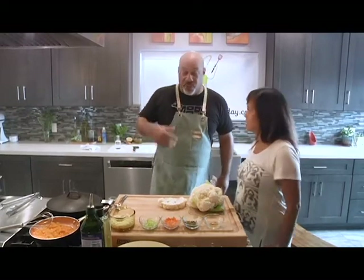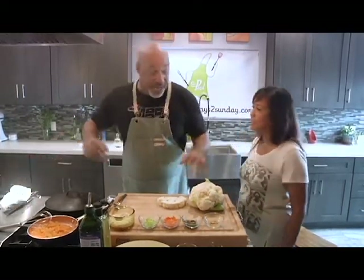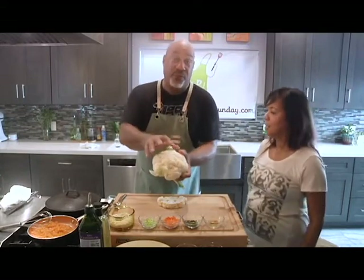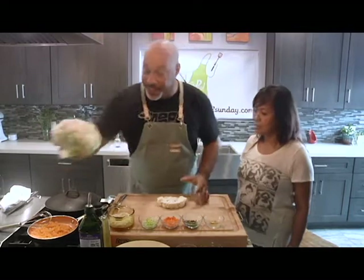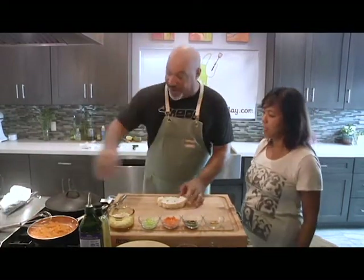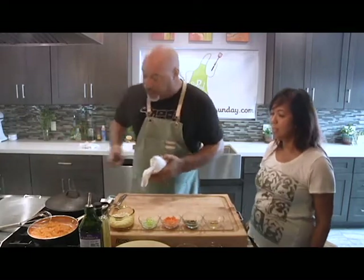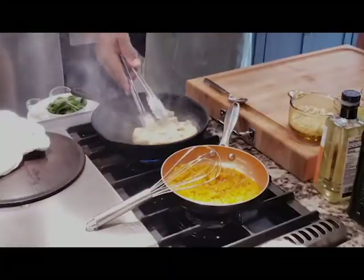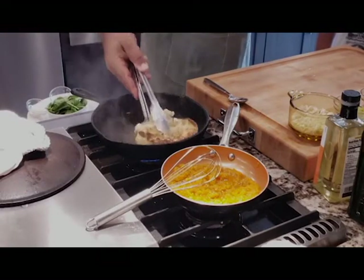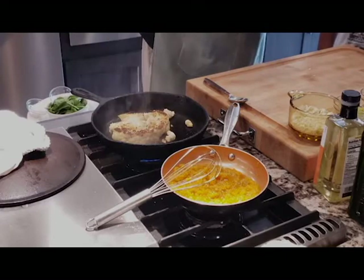That sounds delicious. So let me get started. Right now I've got the cauliflower already going. What I did, I took a full head of cauliflower and I broke it down into this one piece of steak. I got one going already so we don't fall behind on this process. Cast iron pan. You can see the nice roast on it already. So I took it back over.